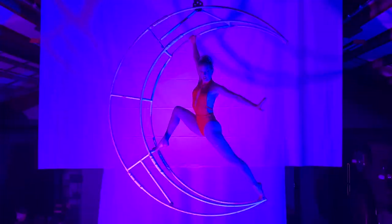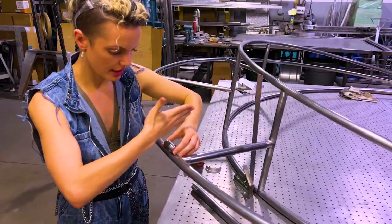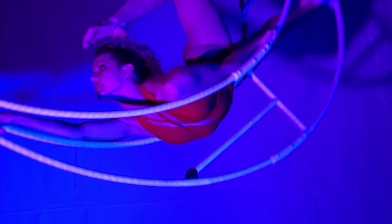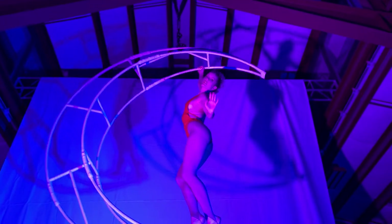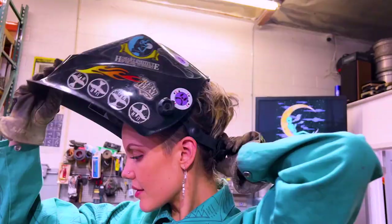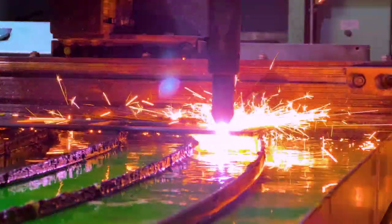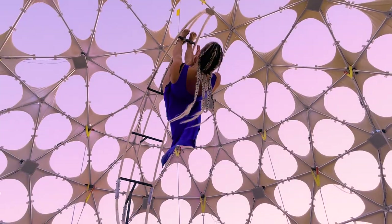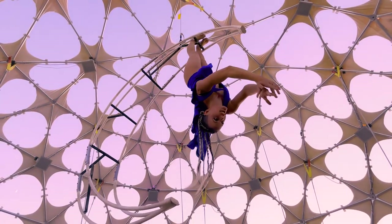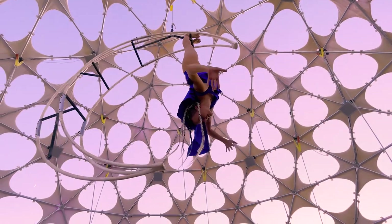What is it like to build your own aerial circus sculpture — the design, engineering, and making — so that you can perform on it high up in the air? Well, it's pretty intense. I made this moon in less than a month while working a full-time job and in preparation for a big, exciting show at Burning Man. So here's the full story.